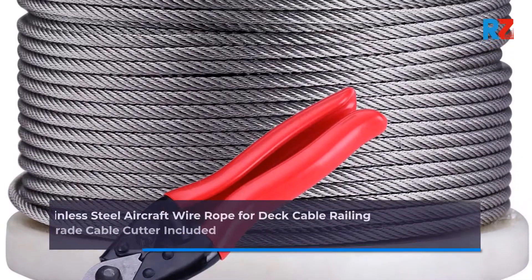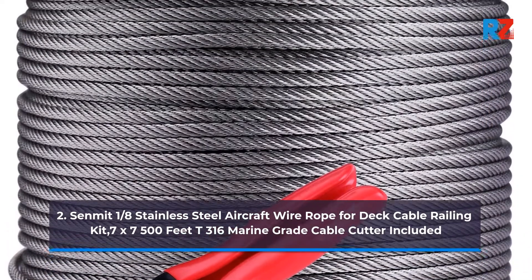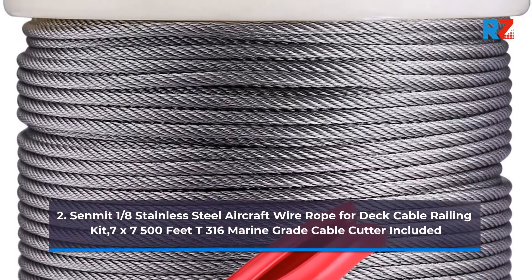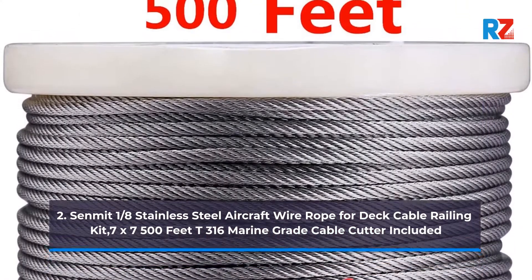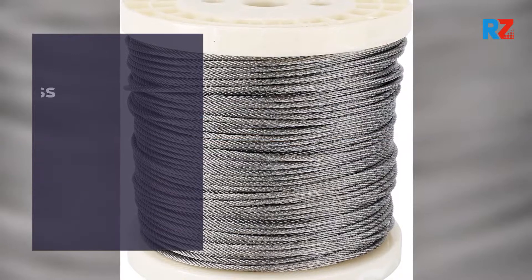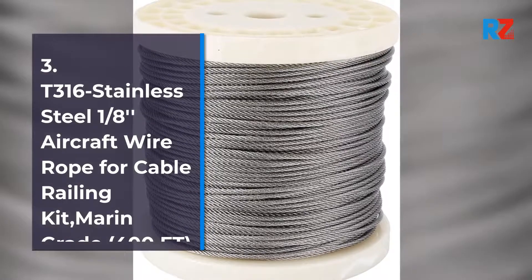2. Cinmet 1/8th Stainless Steel Aircraft Wire Rope for Deck Cable Railing Kit, 7x7 500ft T316 Marine Grade, Cable Cutter Included.